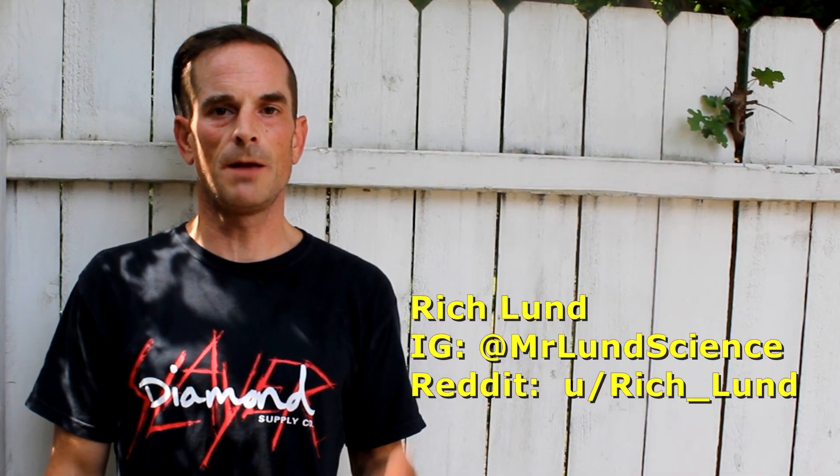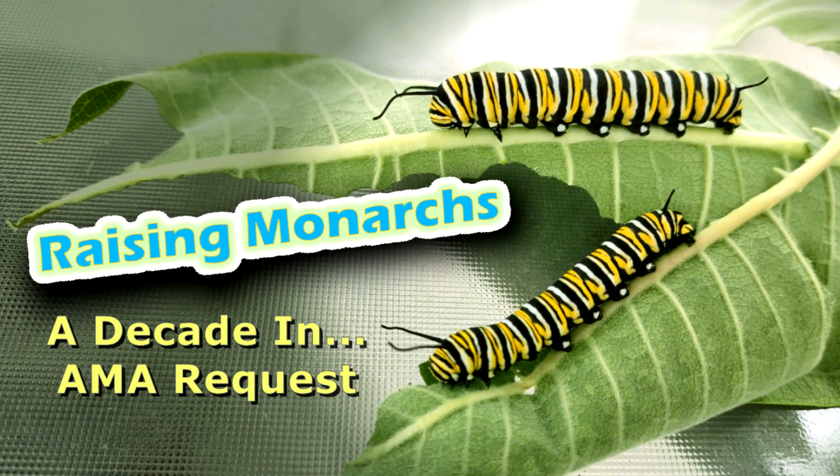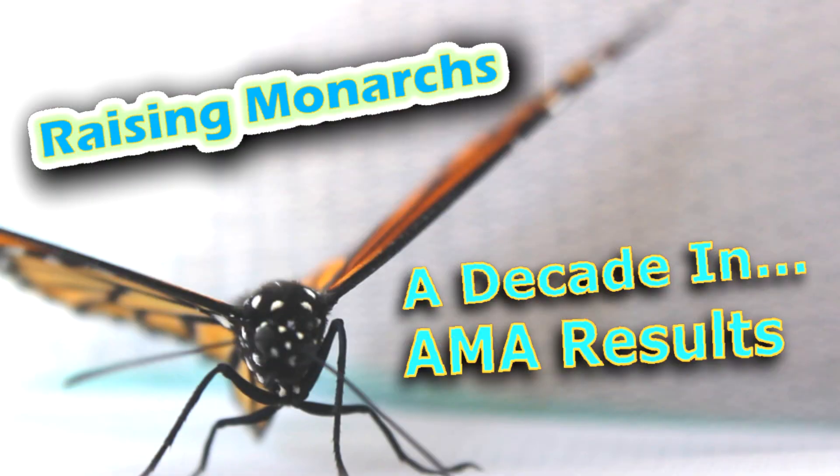Hi, I'm Rich Lund, just a guy trying to help out some monarch butterflies. Recently I did an AMA request and results video — two videos. I certainly tried to answer as many questions as I could, but with time constraints only so much can be done.